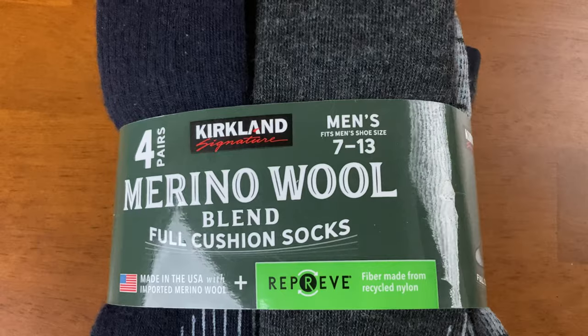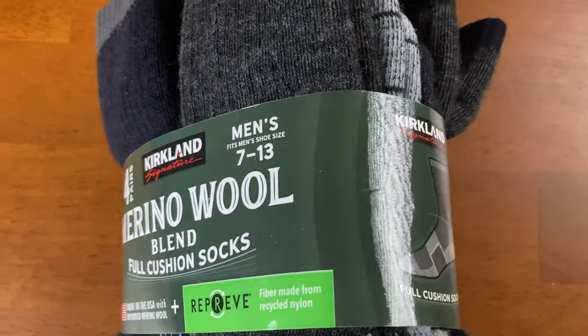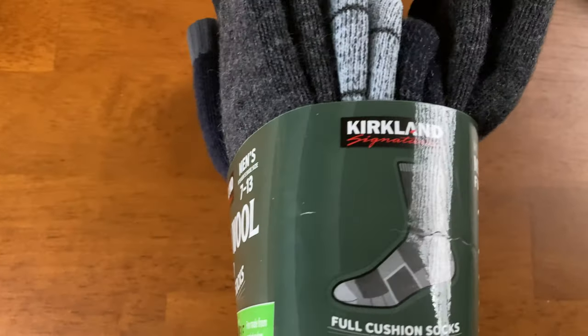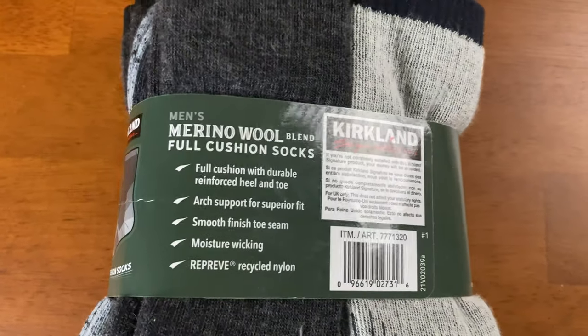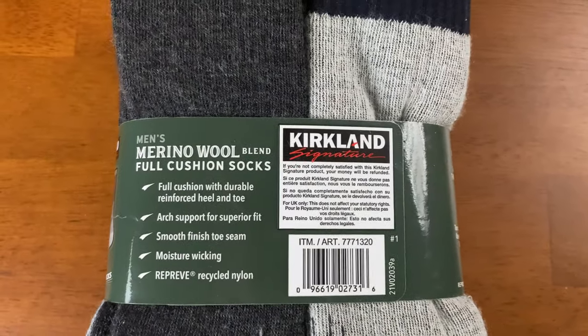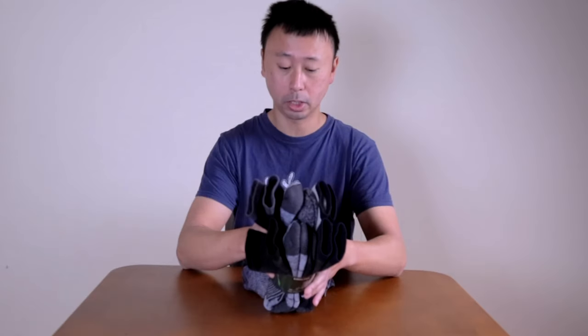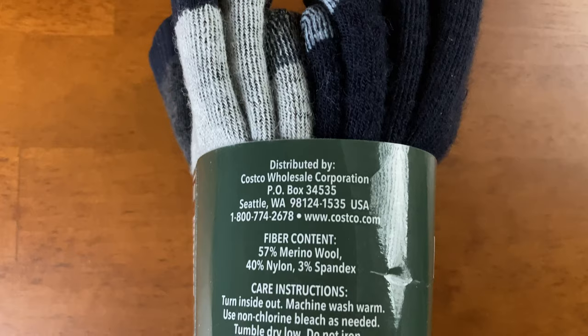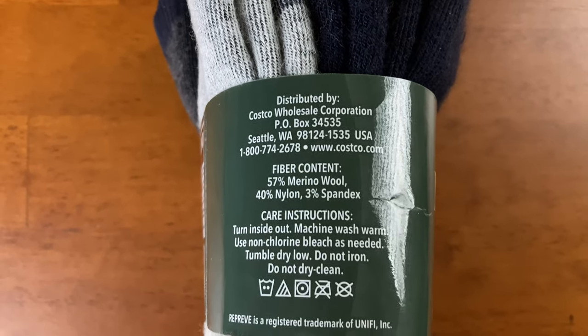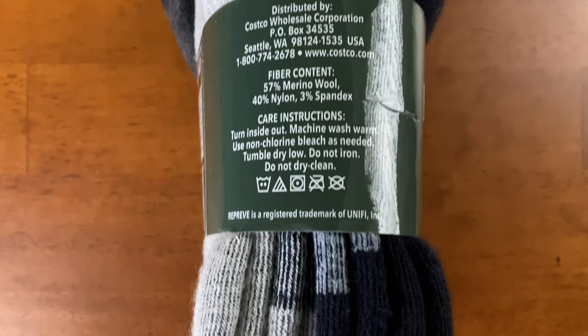The features are full cushion with durable reinforced heel and toes, moisture wicking, and has a fiber content of 57% Merino wool, 40% nylon, and 3% spandex.